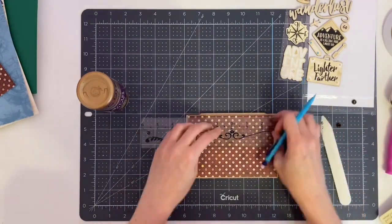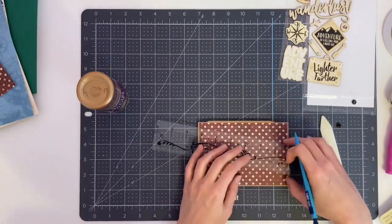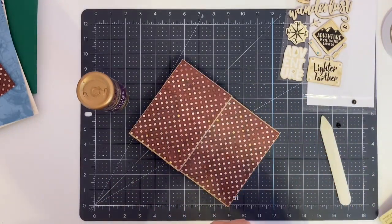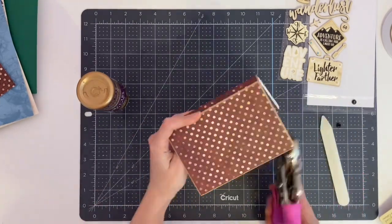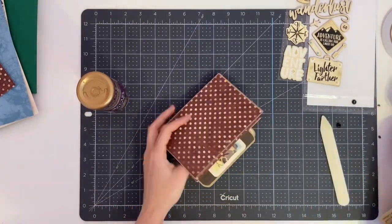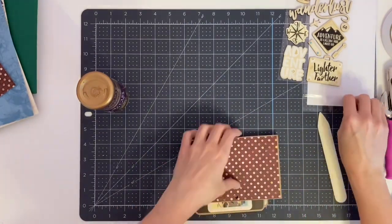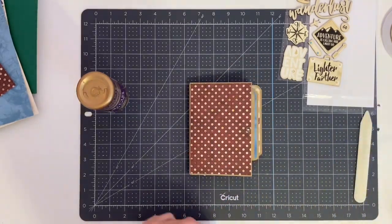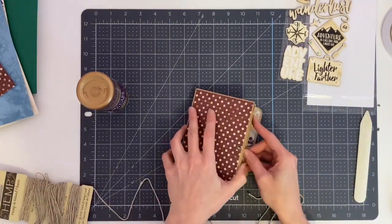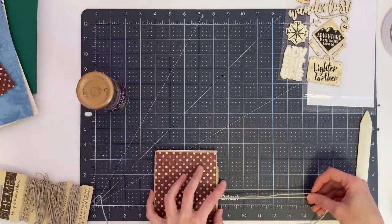To add a closure, I'm using my crop dial and some twine, measuring to center the holes I'll punch in the inside front and back cover to lace the twine through. If you don't want a closure you don't have to add one. You can also glue ribbon to your book underneath or on top of the decorative papers, depending on how you want to decorate your book.